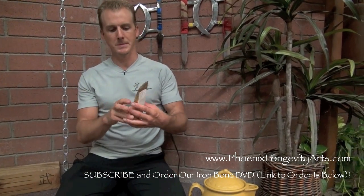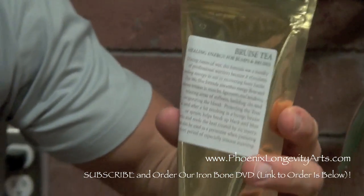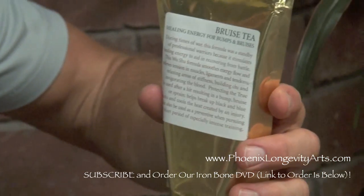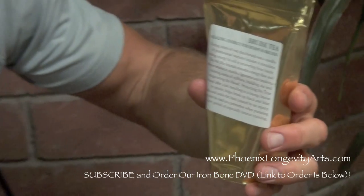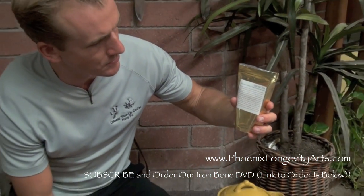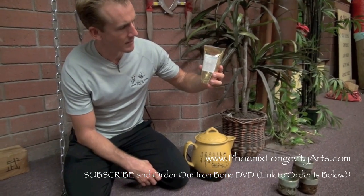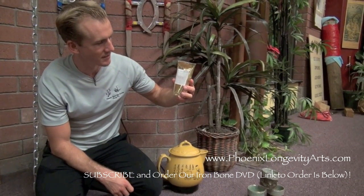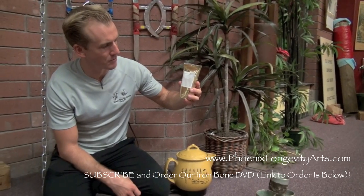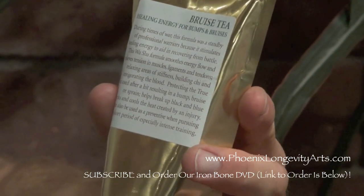So you're really getting a potent liniment if you order from these guys. This one is called the bruise tea. It says 'healing energy for bumps and bruises.' During times of war, this formula was a standby of professional warriors because it stimulates healing energy to aid in recovering from battle. This wushu formula soothes energy flow and relieves tension in muscles, ligaments, and tendons, relaxing areas of stiffness, building qi, and invigorating the blood. Used after a hit resulting in a bump, bruise, or sprain, it helps break up black and blue marks and cools the heat created by an injury.